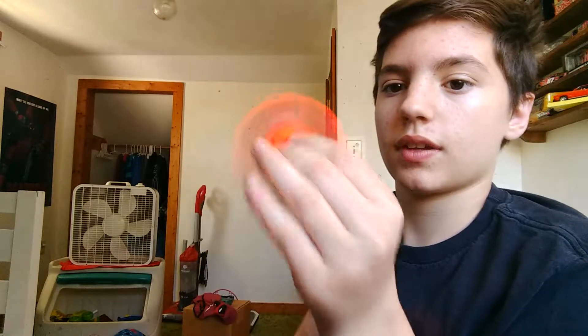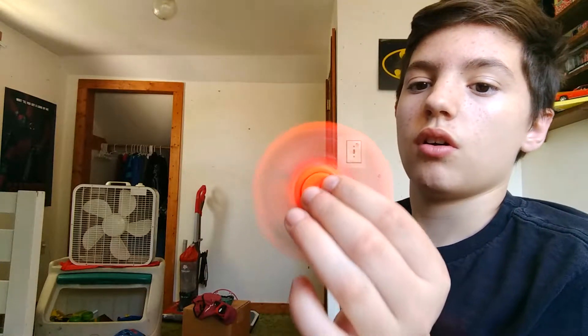What's up YouTube, we're back with another video. I got a fidget spinner — I traded my cousin my binoculars for it — and we are gonna be doing it against our body.